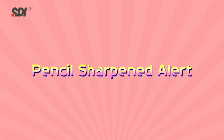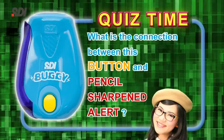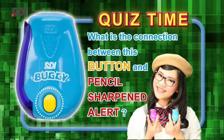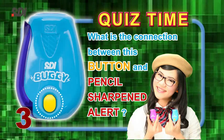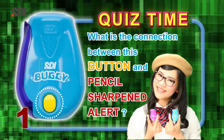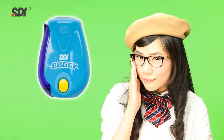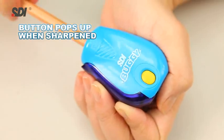Pencil Sharpened Alert — what does Pencil Sharpened Alert mean? Quiz time! What is the connection between this button and Pencil Sharpened Alert? Take a guess! The button will pop up with a click when the pencil tip is properly sharpened.